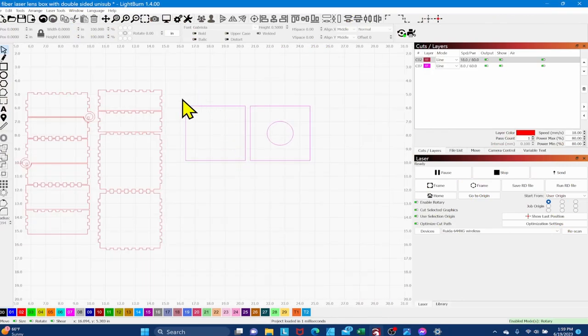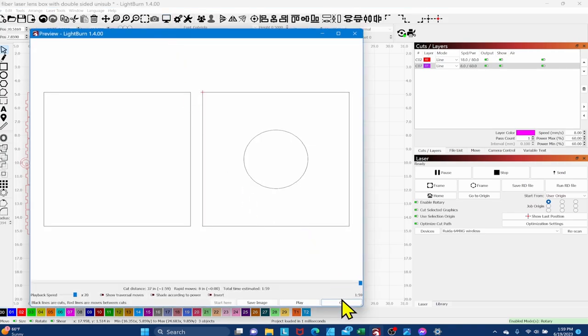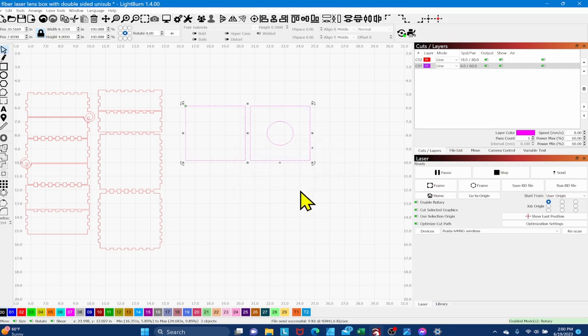I've generated two four-inch squares in LightBurn — matching the inside dimension of the box. One plain square goes on the bottom, and the other has a one-and-three-quarter-inch circle centered in it to accommodate the top of the lens. For cutting half-inch foam on this 35W 100W Thunder laser, I'm using speed 8, power 60, with a one-and-a-half-inch lens in focus and lots of air. Let's preview and send it to the laser.